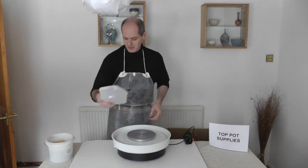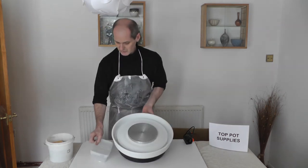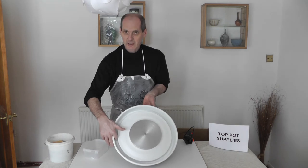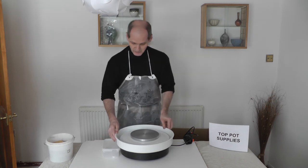And then you get the tray, the slop tray, the drip tray, and you can just see a little drain here in the bowl to recollect the water you're using.